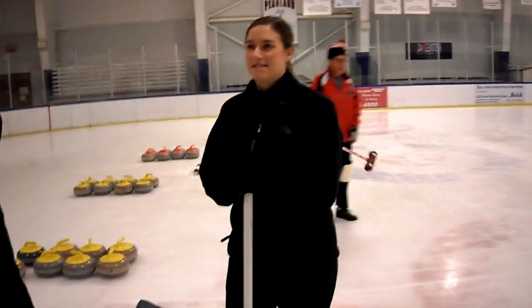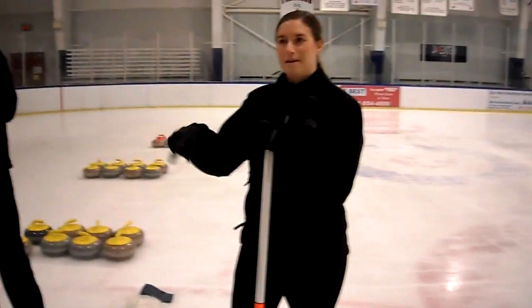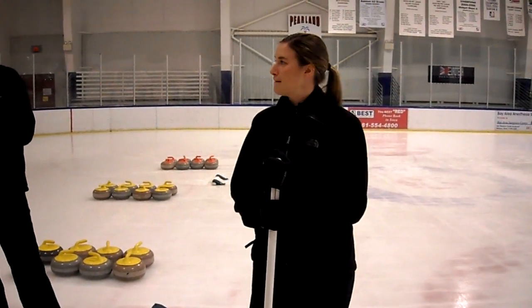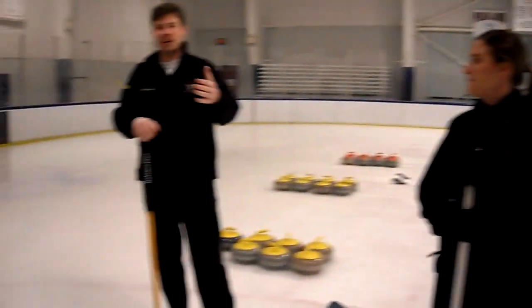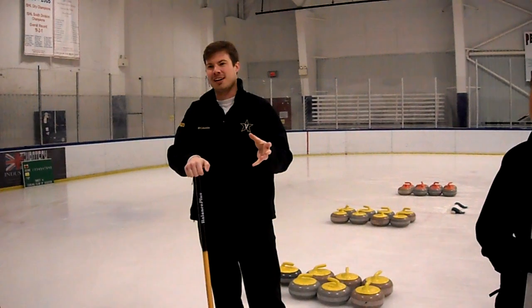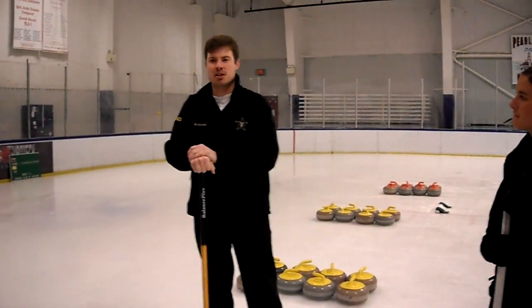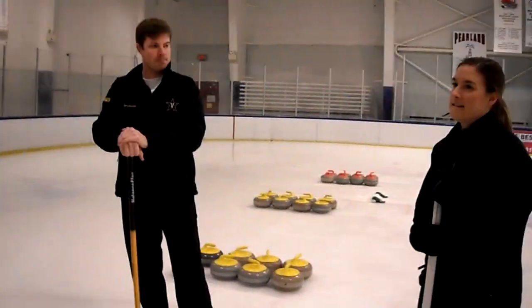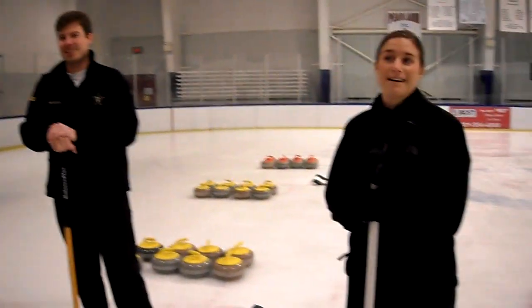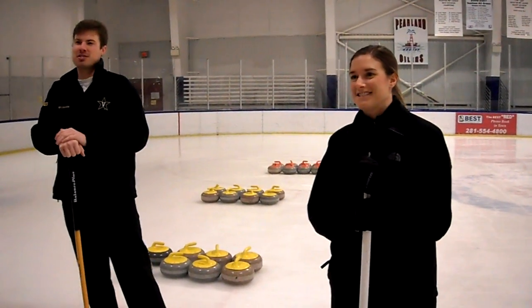Part of curling is that when you deliver the stone — if you've watched the Olympics — they make it spin when they let it go. That's called the handle, and that's where the term 'curling' comes from. That's why it curls going down the ice. If you let it go straight, it will naturally start curling one way or the other, but you have no control over which way. So you put an intentional curl on it so that you can judge the rock better.